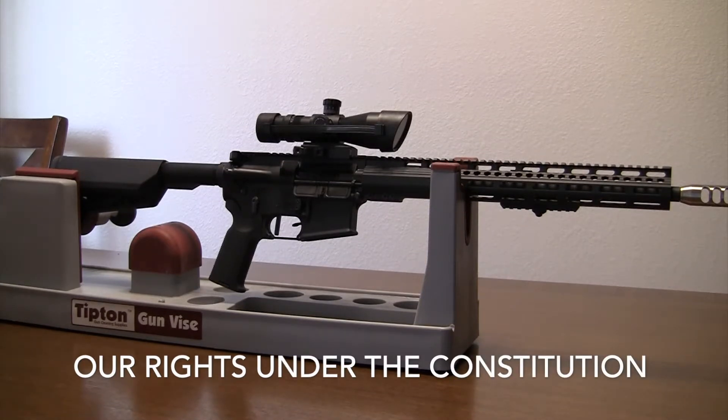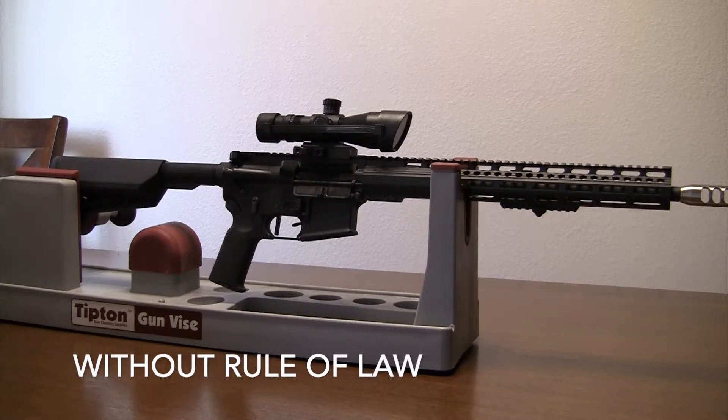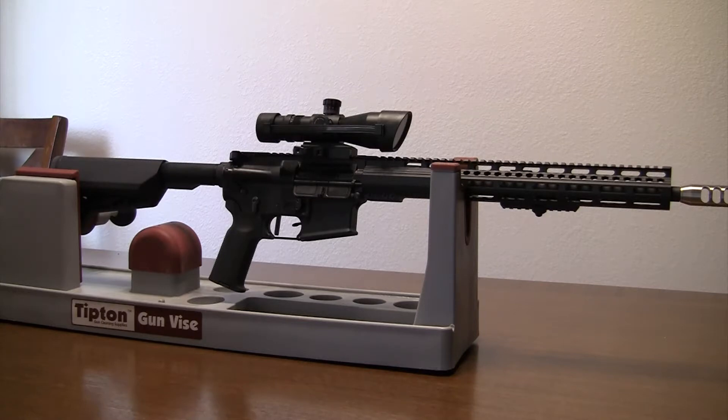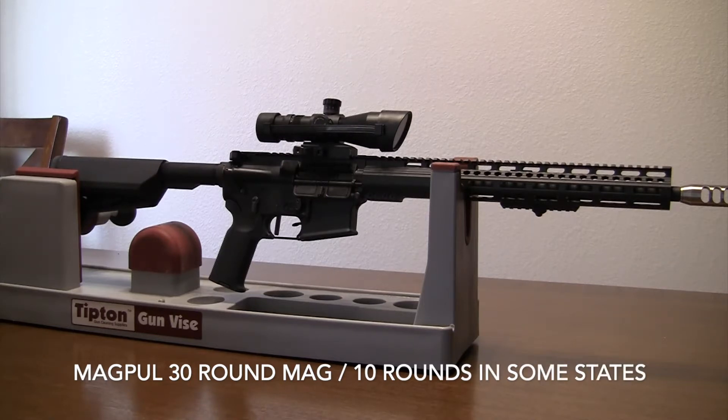As citizens, we have the right to bear arms. When people try to take that right away, thinking we are at fault — we are not. The Constitution gives us the right to bear arms. Why do I need an AR? I'll always say: to protect my family and my country in times where there's no rule of law. When multiple people are coming at you, you need something to equalize the situation. This AR can hold up to 30 rounds, giving you 30 rounds to stop multiple targets before reloading.